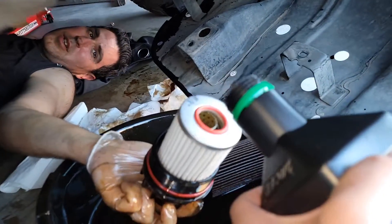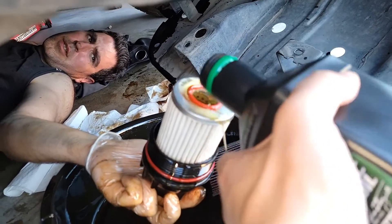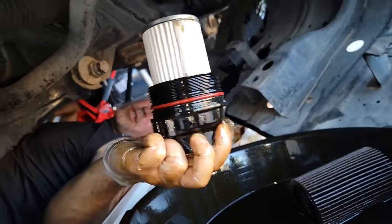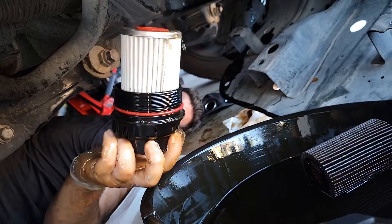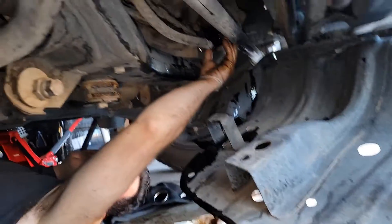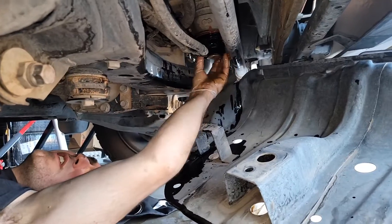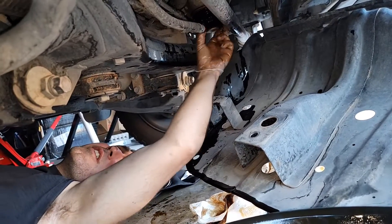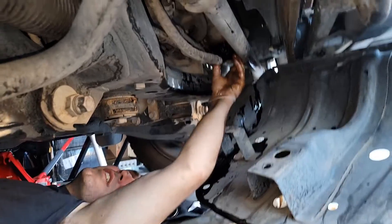Get her all nice and lubed, wet her up with your other hand, and then slap her on. Put her in. She should thread on like butter — that's all she wrote. Make sure that your O-ring was perfectly square.